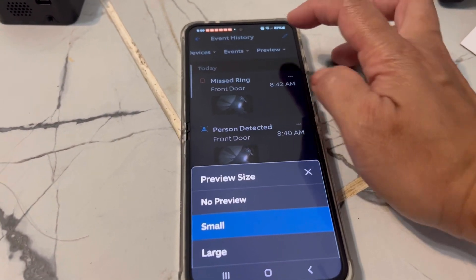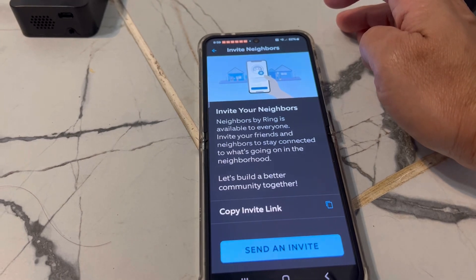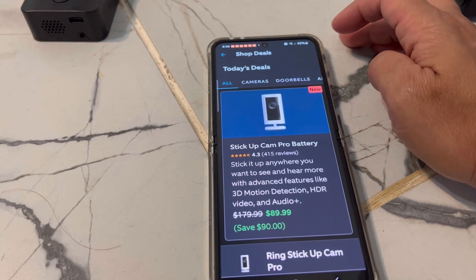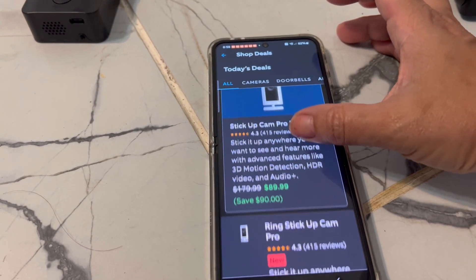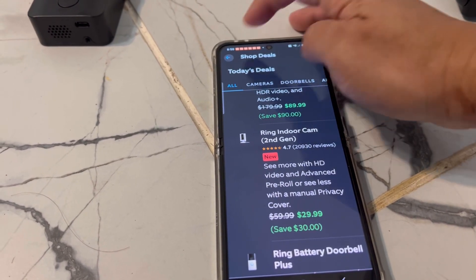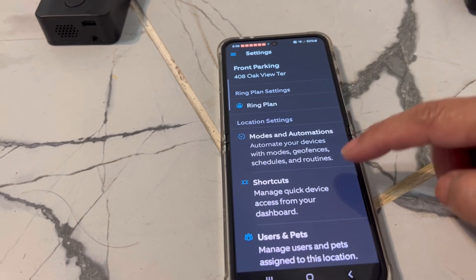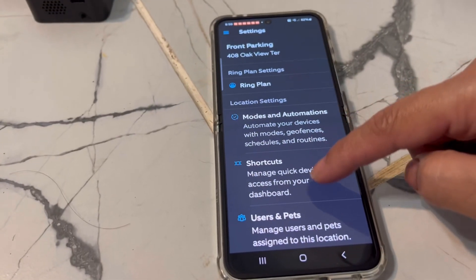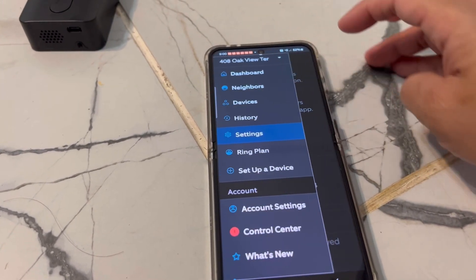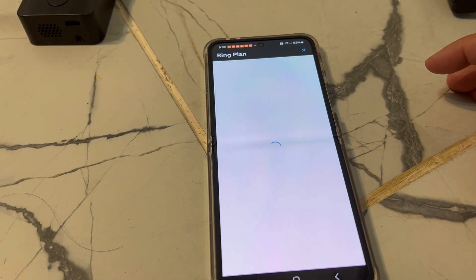Ring sets it up so you pay annually, so just be ready for that. The dashboard shows available equipment and cameras, and you're able to set up your payment there. You have your account, your dashboard, and you're able to look at all the settings.